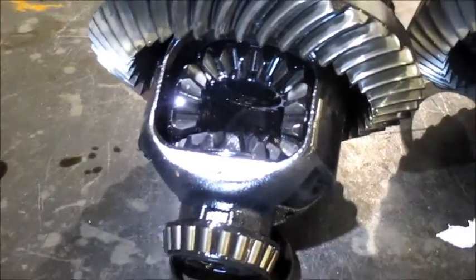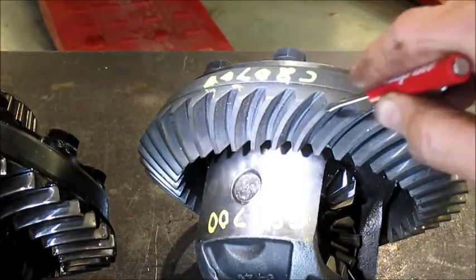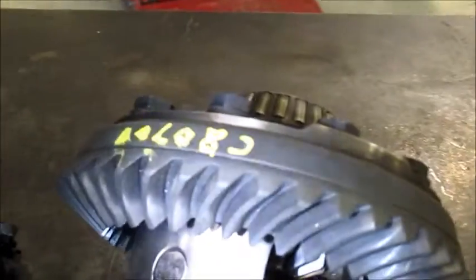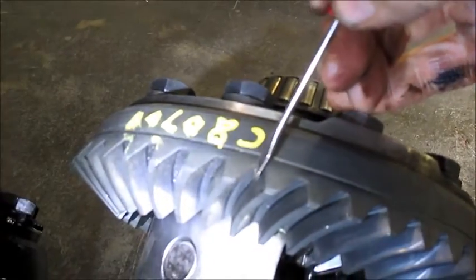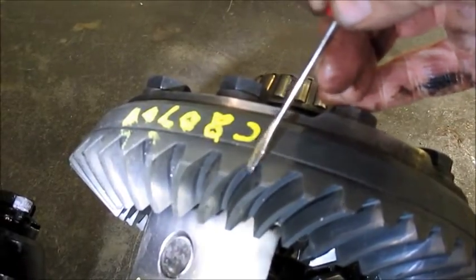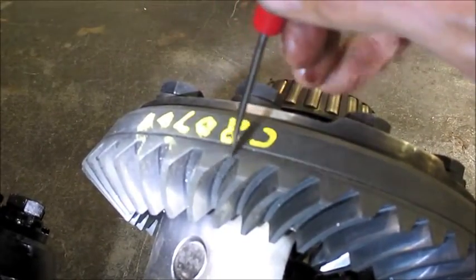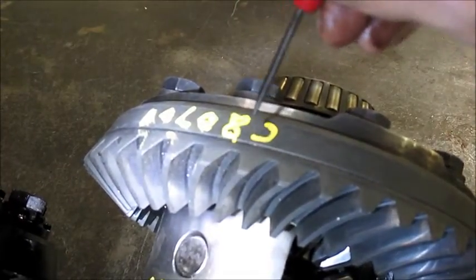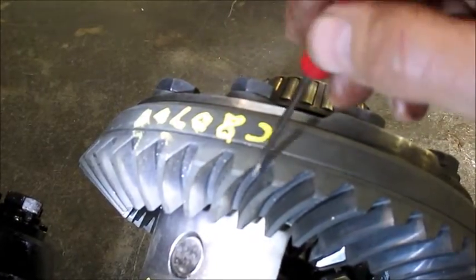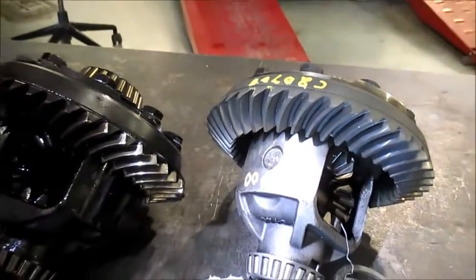Having shown those wear areas, let's go to the new gear in the same area I was pointing to before. This is the torque side, or the drive side of the tooth — the steep side. The tapered side with more of a slope is the coast side; when you decelerate, the teeth contact there. But when accelerating, we're wearing on the steep drive side. This replacement gear has no little ledge or shoulder — it's nice and smooth clear through. So we're going to put this carrier and ring and pinion set back into this truck.